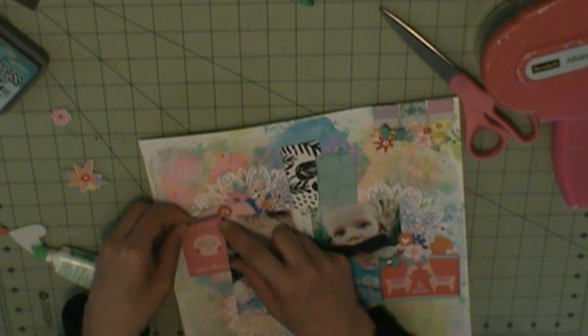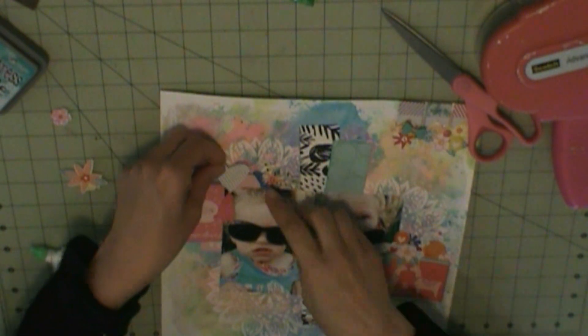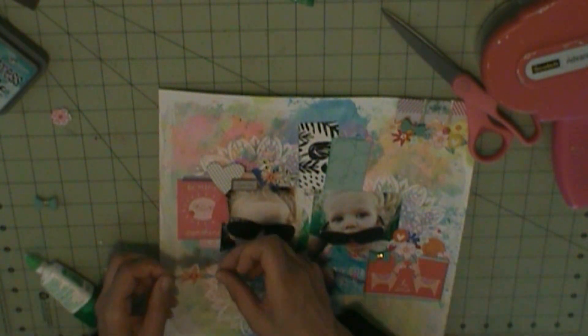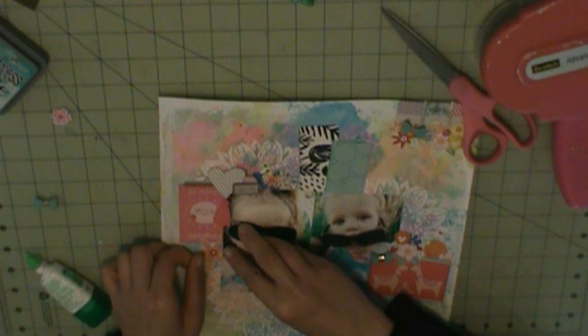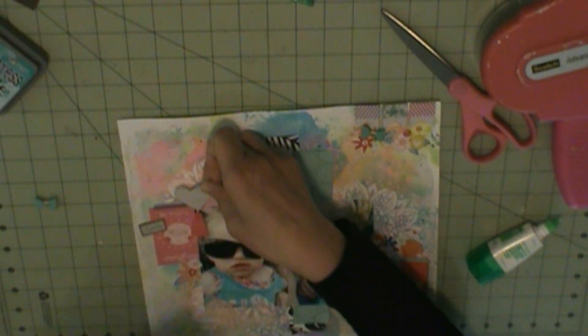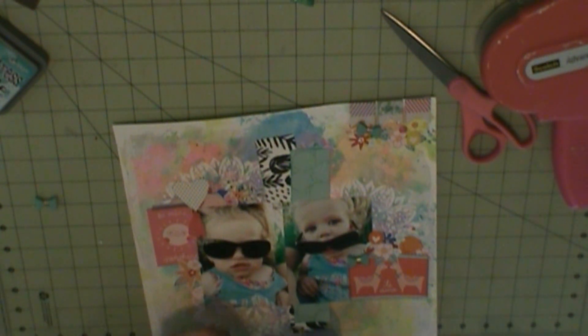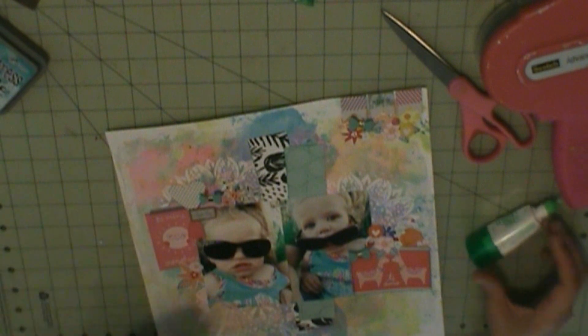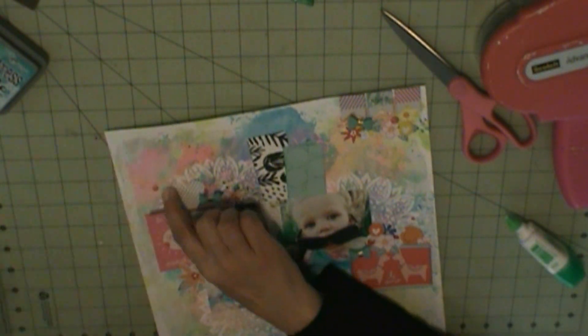And then I'm going to do 'Daytime' and 'Adventure,' which is from the Hip Kit Club alpha stickers. Any alphabet stickers that are Hip Kit are just titled 'alpha stickers,' so I can't tell you which ones they are. Next time what I'll do is on the packaging, if they're Hip Kit Club exclusive products, I'll write what month, because I've got like a bajillion of them.